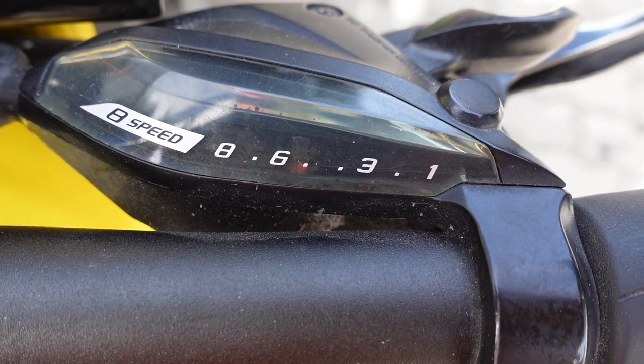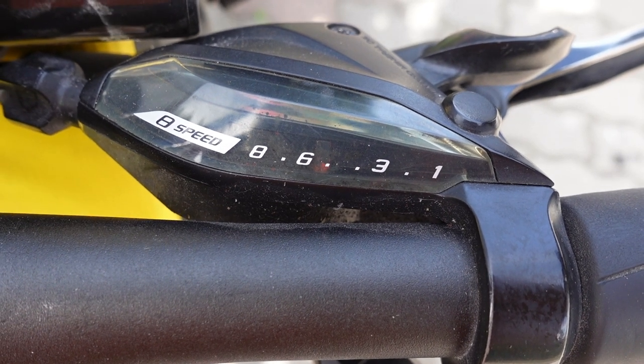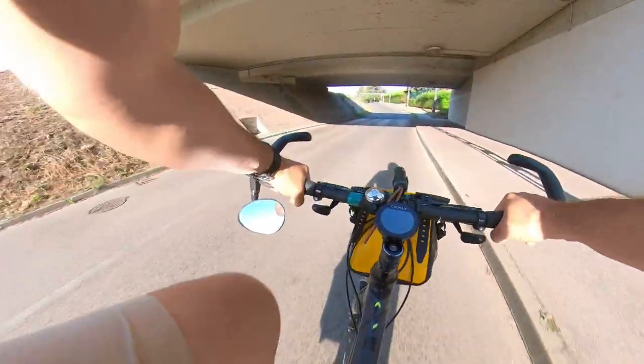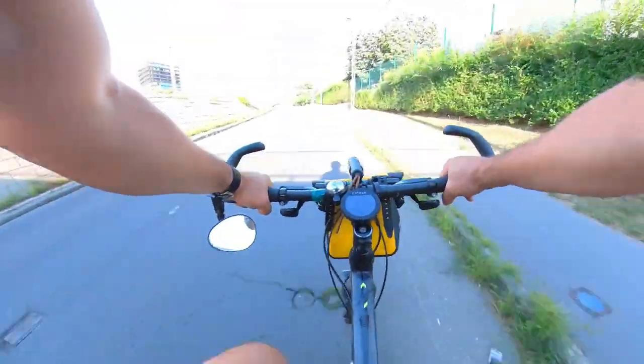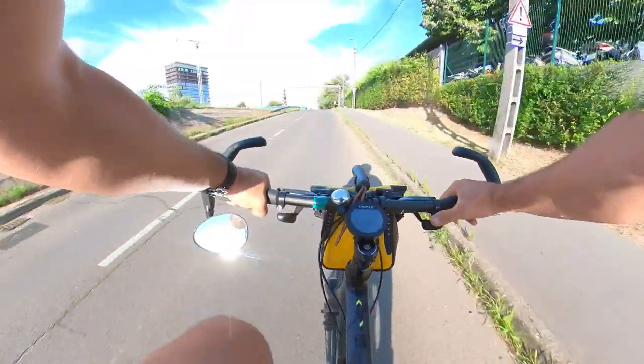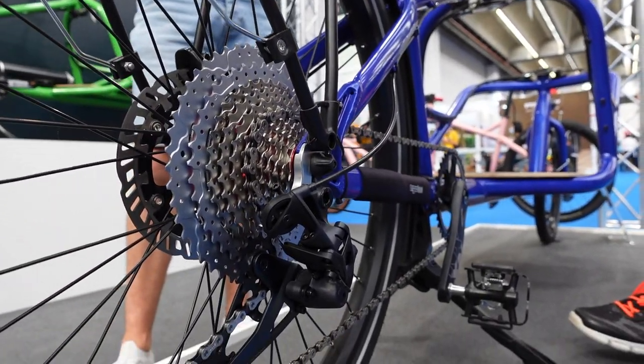Of course, a bike in good working order is necessary — that's not up for discussion. But what about gears? Do you need any, and if so, how many? Obviously, I can't answer that for you. I imagine most people need at least some gears. If your commute is mostly flat, you might get away with three gears. But if you have some climbs on your commute, you might want seven gears or more.